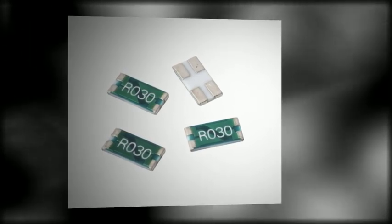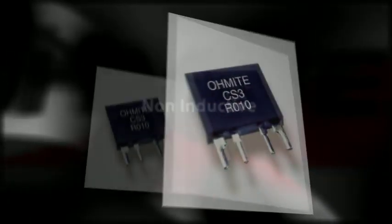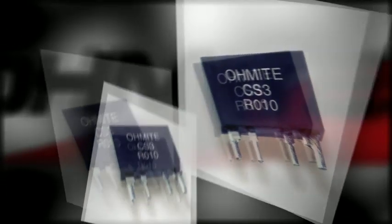Utilizing state-of-the-art technology to achieve highly reliable non-inductive performance, the CS3 series is ideal for current monitoring and control applications in a Kelvin configuration. It features a wattage handling of 3 watts and resistance values as low as 1 milliohm.